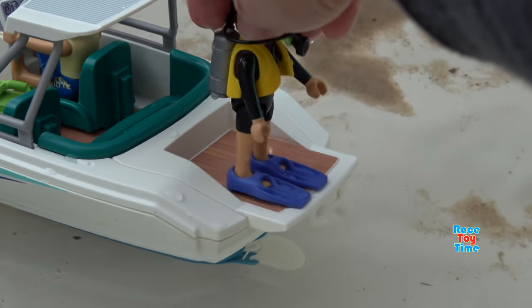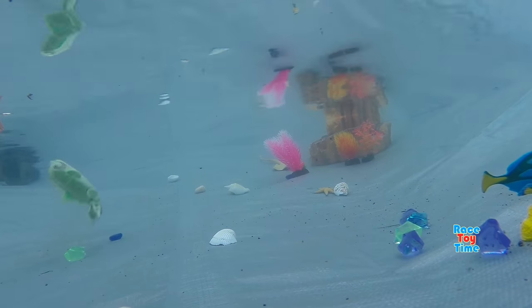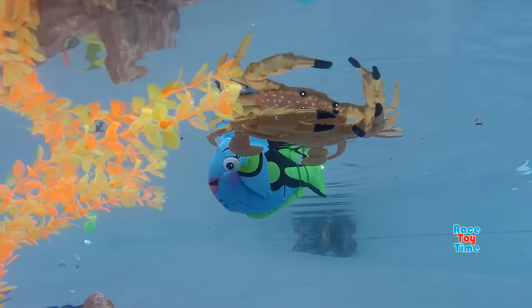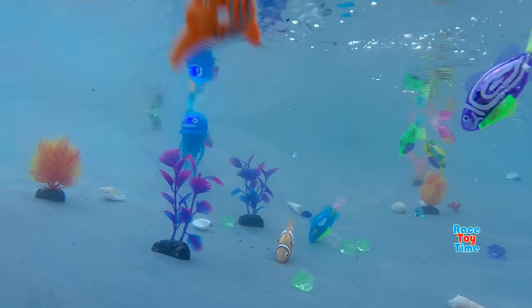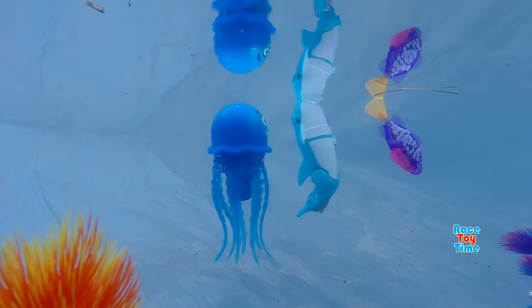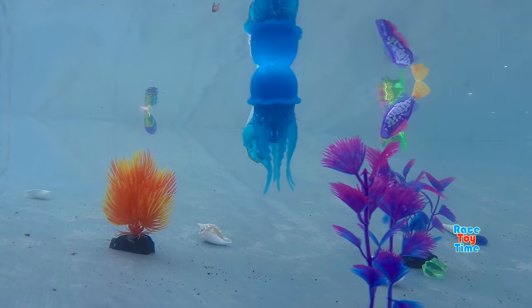Now he's getting ready to dive in and see some sea animals. We'll be right back. Here's a baby octopus — let's go!